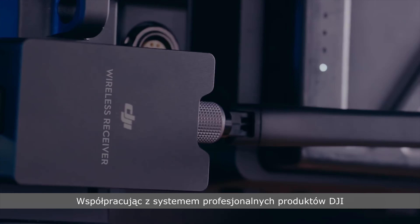Tapping into DJI's professional product ecosystem, ForcePro is compatible with Ronin 2 and Ronin S, as well as third-party gimbals. Support for more devices is coming soon.